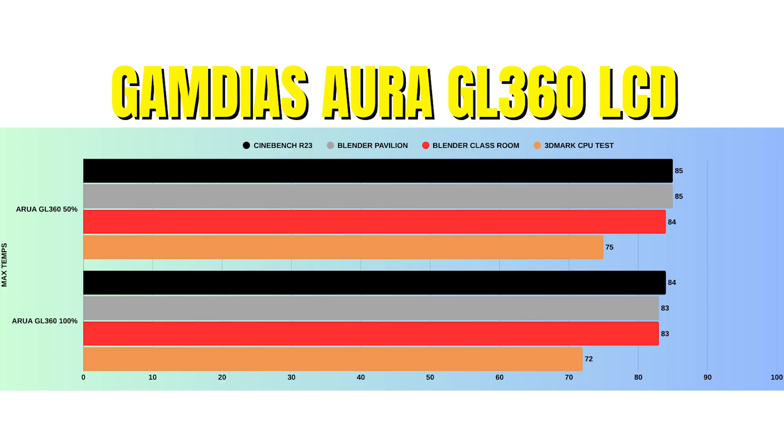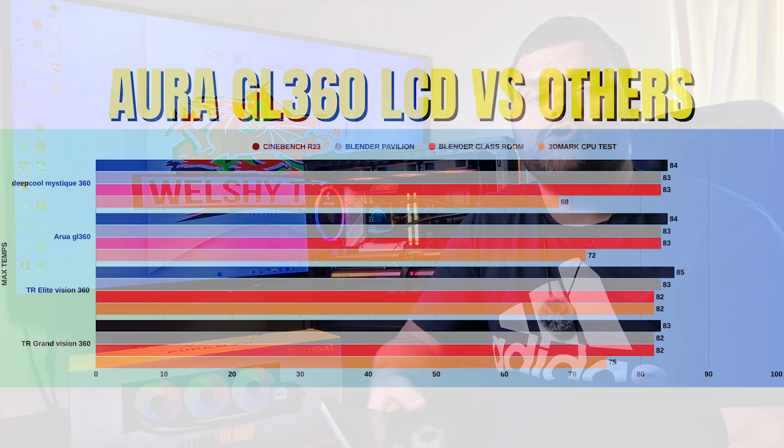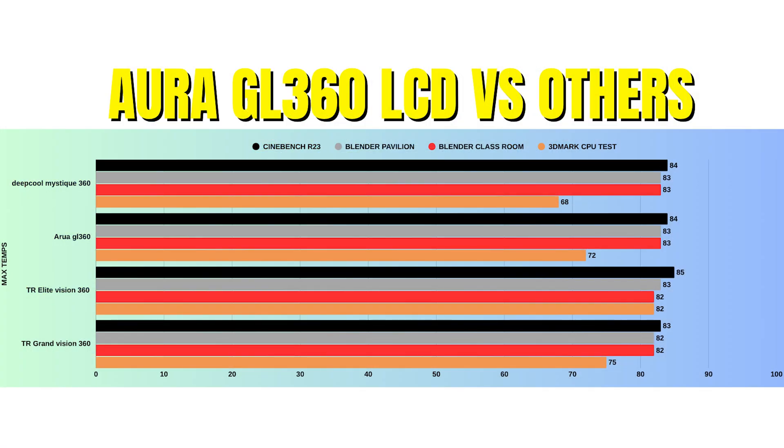At 50% fan speed: CPU power draw was 167W high / 152W low; clocks at 5.4GHz high / 5.1GHz low. Cinebench R23: idle 35°C, max 85°C. Blender Pavilion: idle 35°C, max 85°C. Blender Classroom: idle 35°C, max 84°C. 3DMark: idle 35°C, max 75°C. At 100% fan speed: CPU power 164W high / 158W low, same clocks. Cinebench R23: max 84°C. Blender Pavilion: max 83°C. Blender Classroom: max 83°C. 3DMark: max 72°C. A comparison graph against other LCD AIOs from Thermal Right and DeepCool is shown.